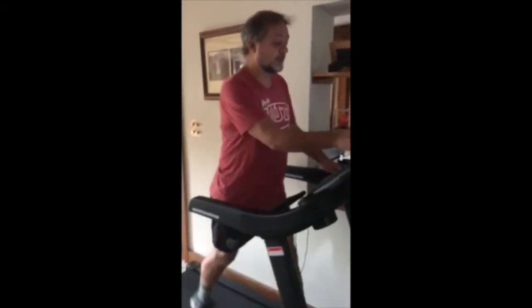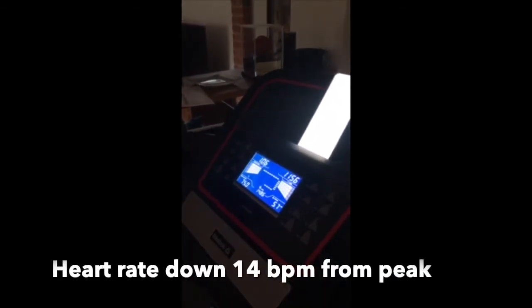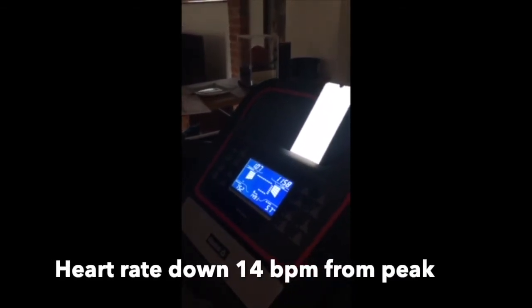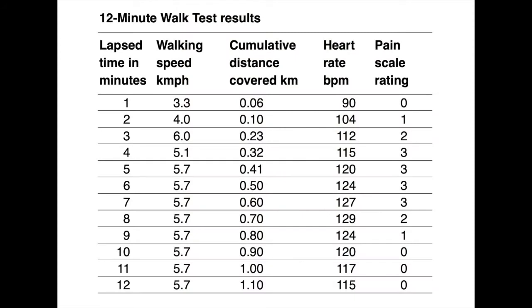As we come to the end of the 12 minutes, we're now just over a kilometre. 12 minutes will tick over and we'll have done just over a kilometre. So here we have the results of the 12-minute treadmill test.